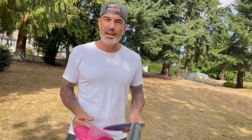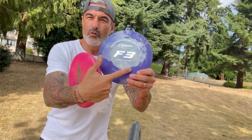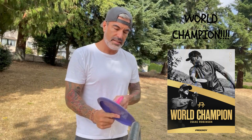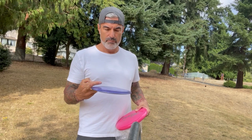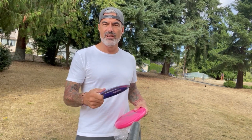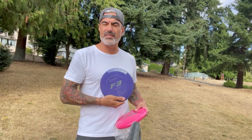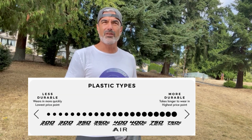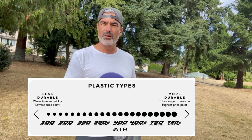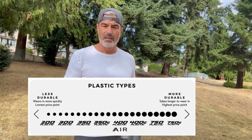Next up, we've got the F3. Beautiful overstable fairway. It's a 7-5-1-2. It's the Isaac Robinson, four-time Hotlanta champion. Beautiful purple color. This is a nice gummy sort of plastic — it's their 400 plastic, which I think is higher end for them. The numbers go up to 750 for the super highest end of their plastics.